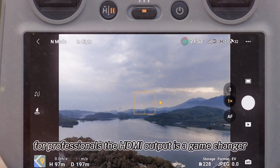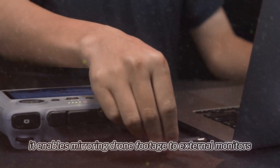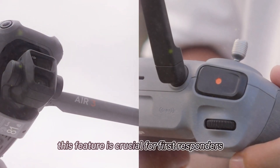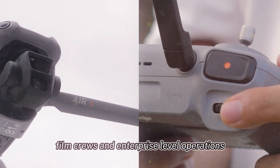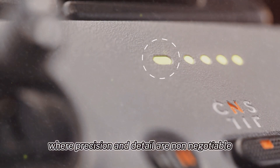For professionals, the HDMI output is a game-changer. It enables mirroring drone footage to external monitors — a feature crucial for first responders, film crews, and enterprise-level operations where precision and detail are non-negotiable.